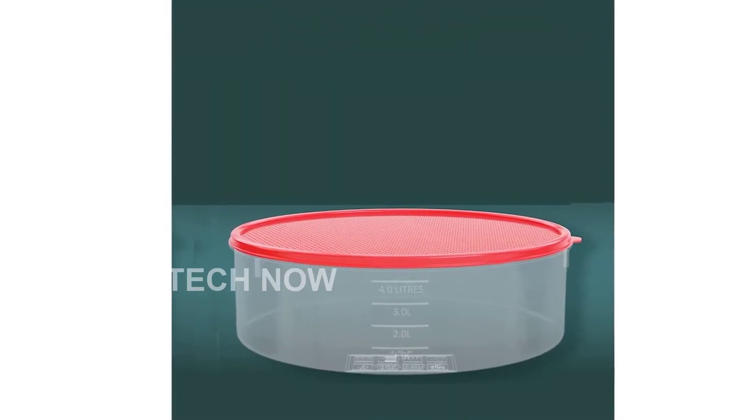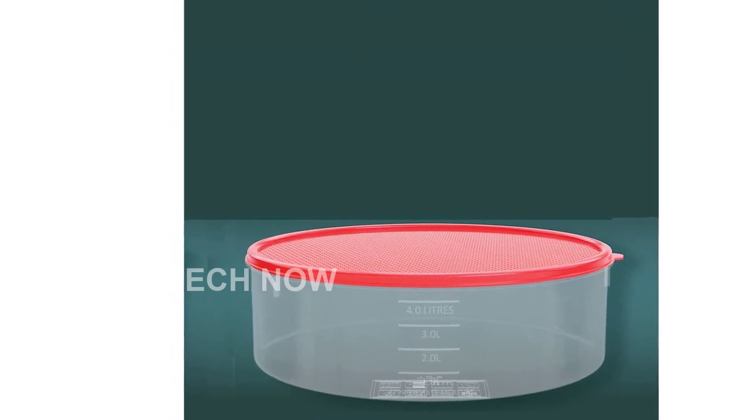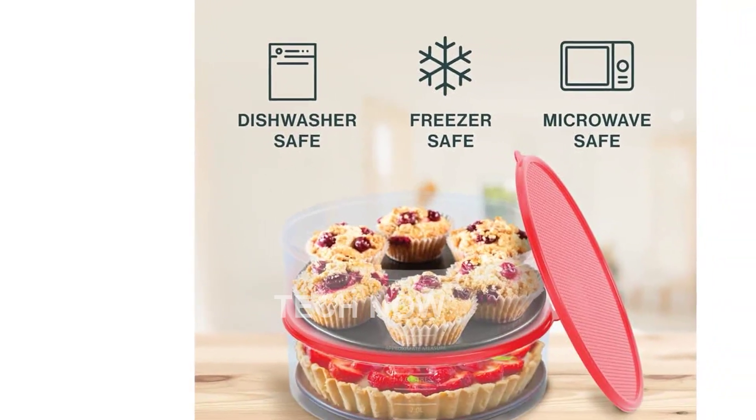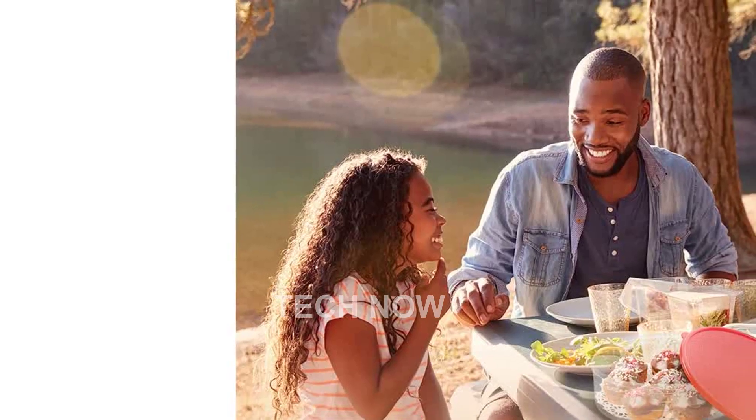One of the standout features of this container is its large size, making it perfect for storing and saving leftover sweets and treats in the fridge or freezer. Say goodbye to wasting your delicious creations. The airtight and leak-proof lid ensures that your baked goods stay moist and protected from moisture loss and drying out.